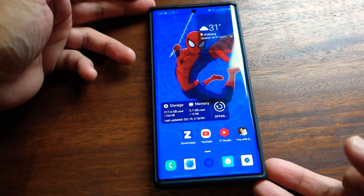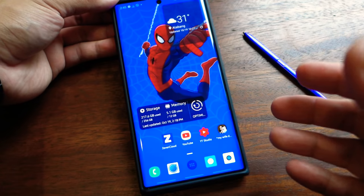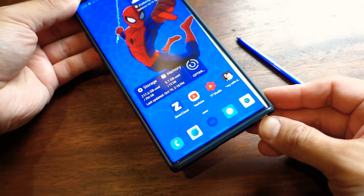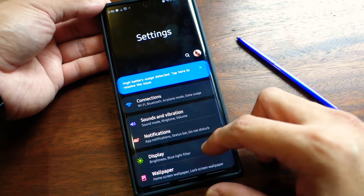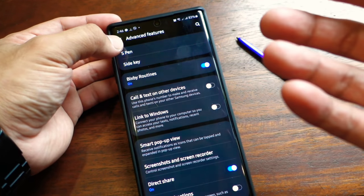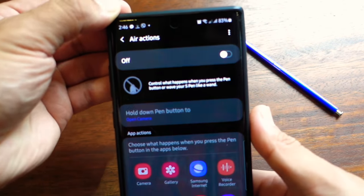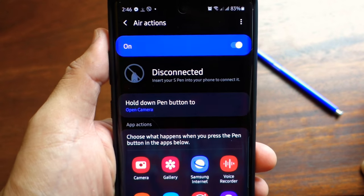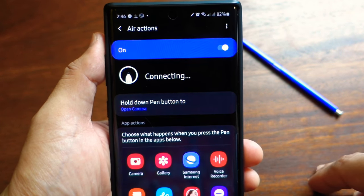This is my Galaxy Note 10 Plus and this is the new S Pen that I recently got. The reason why I'm replacing the old one — by the way, this is the old S Pen — is because unfortunately, the air actions suddenly stopped working. I searched every solution here on YouTube on how you can repair or reconnect your old S Pen, but unfortunately all the solutions I found were not working. As you can see, if I turn on air actions, my Note 10 will try to connect to the old S Pen, but unfortunately it will not connect.